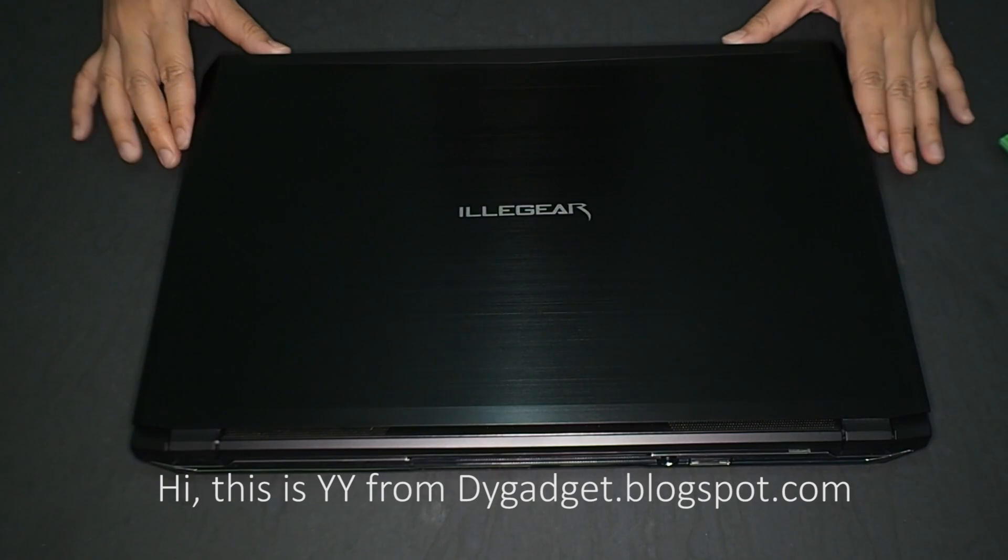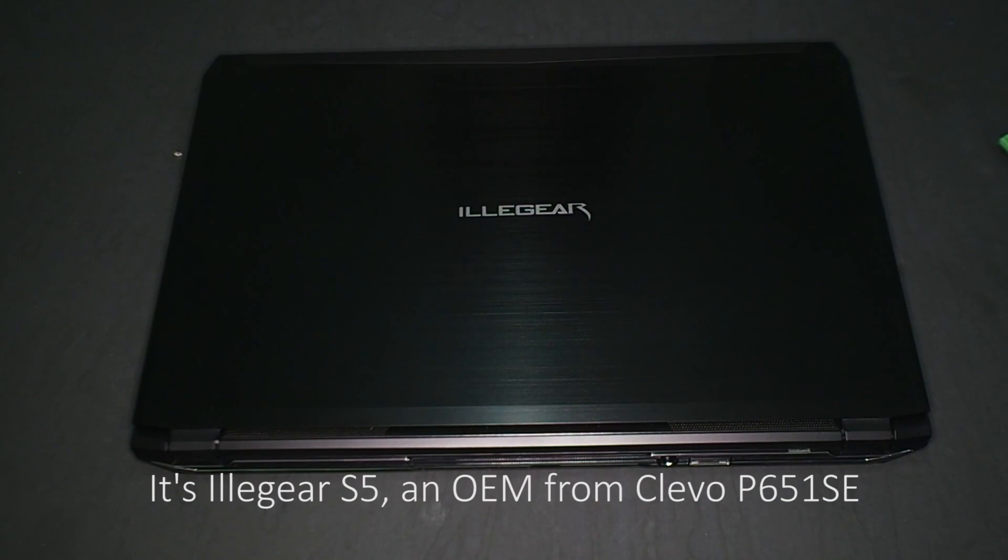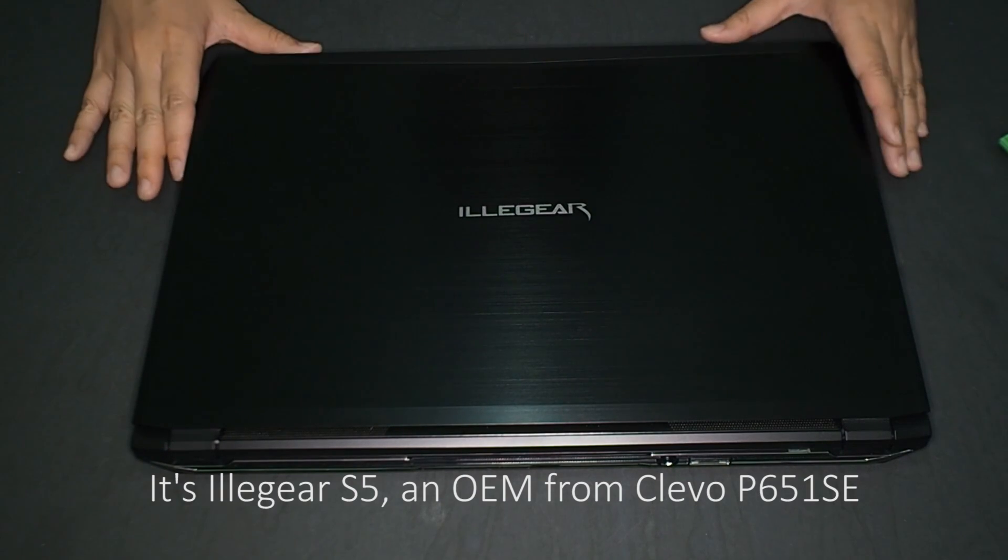Hi, this is Wai Wai from diygadget.blogspot.com. Today with me here is our first laptop in the YouTube channel. It's the Illige S5, an OEM from Clairvaux P651SE.